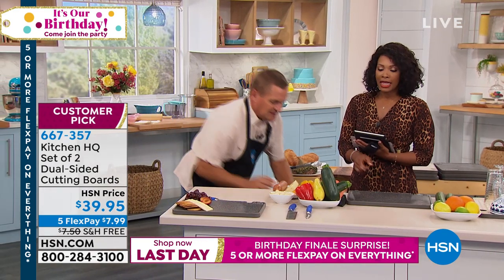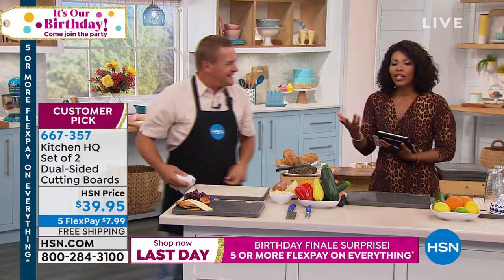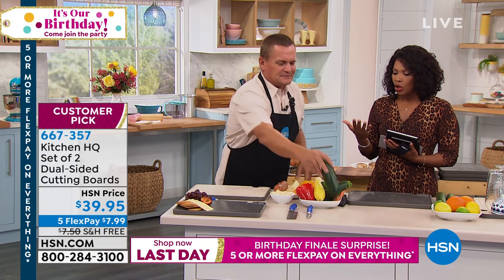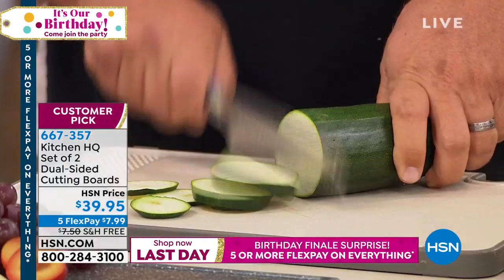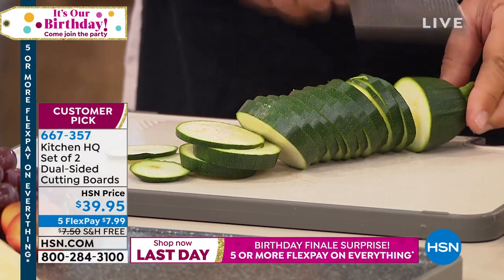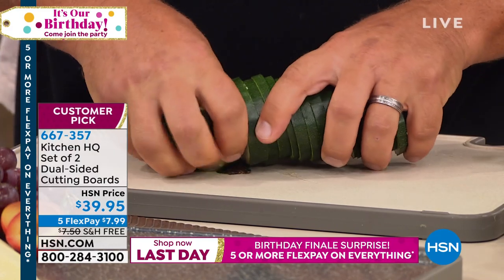The only thing that could have made that board better is if you got two — and guess what, you get two. We've sold over 2,400 of these and we're down to our last 600. This is the time. You've got free shipping on these today — we don't always have free shipping, but you've got it today.